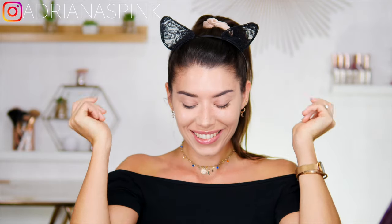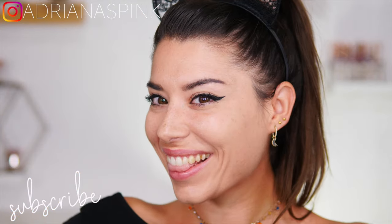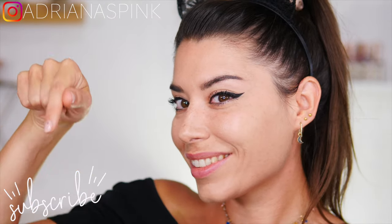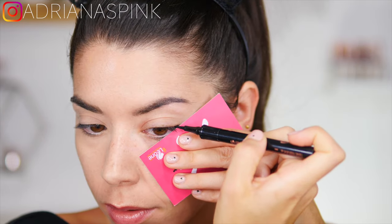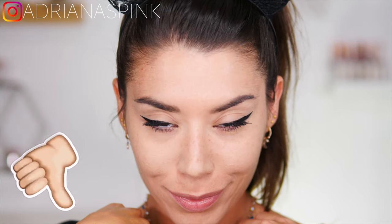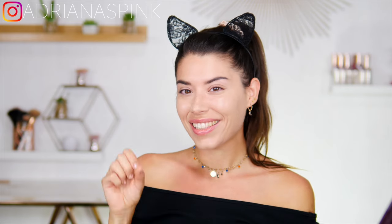Hello everyone! One of the videos you request most often is how to put on eyeliner, and in this video I'm going to reveal all my tricks to make a perfect eyeliner line without making a mistake. I hope this video will be useful to you — if so, please leave a like and tag me in your stories on Instagram with your pink eyeliner. Let's go straight to how to put on eyeliner in a few simple steps.